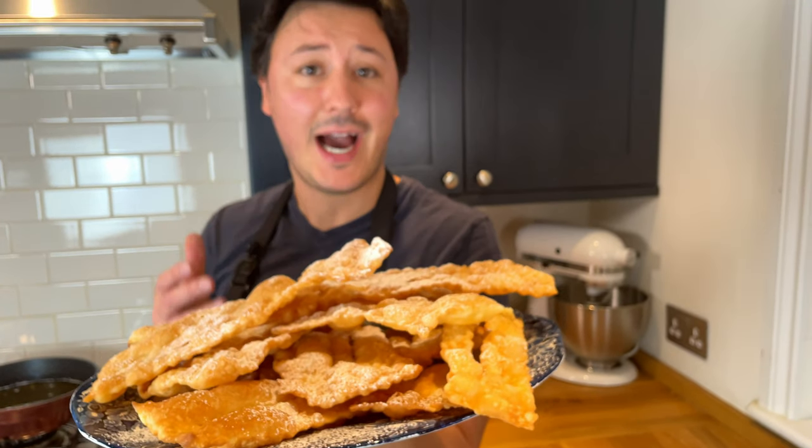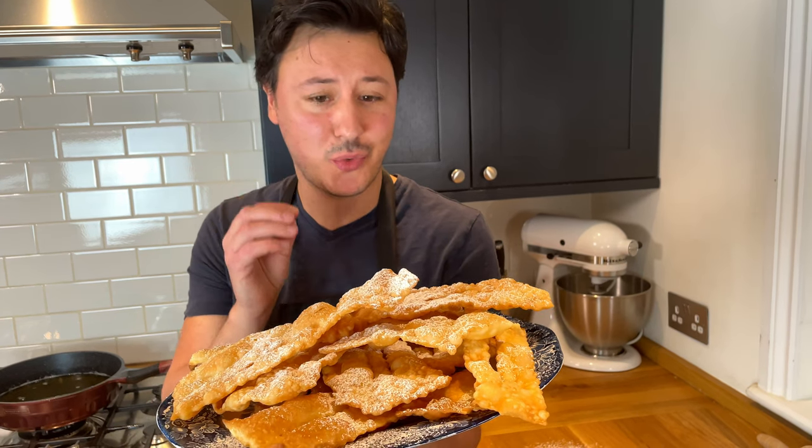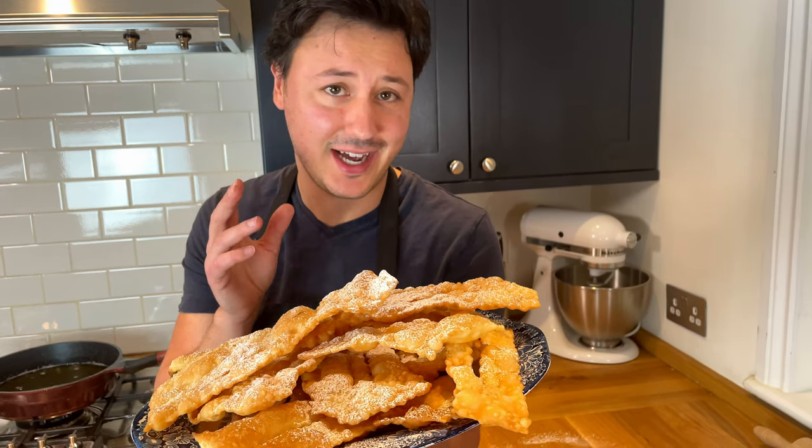Today we're making le frappe, or le chiacchiere — call them what you want. This is my favorite carnival sweet, a delicious snack.